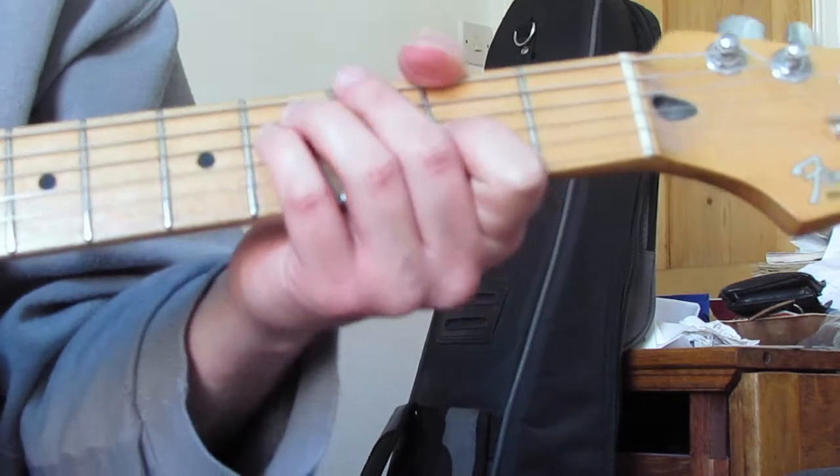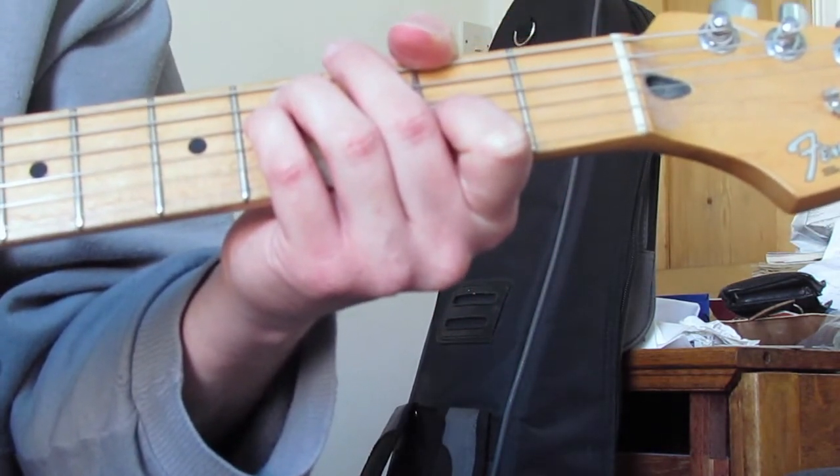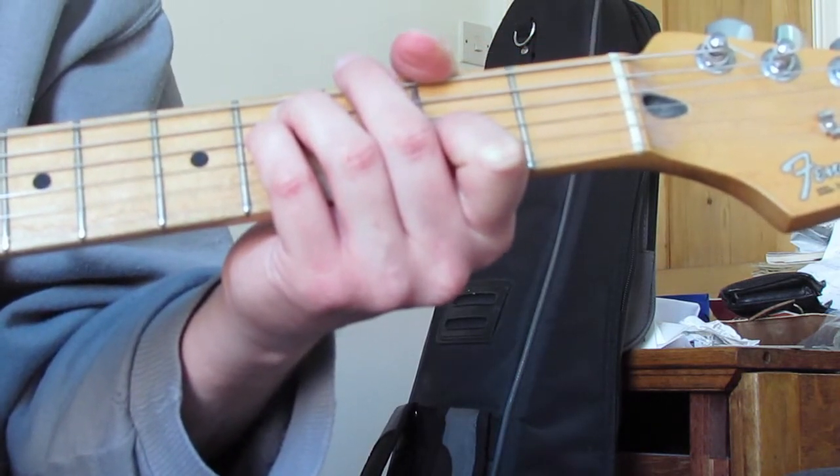I'm going to pick it as an arpeggio - I'm going to play the A string, then the D string, then the G string. Then I'm going to pick up from the high E string: E, B, G.